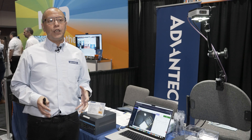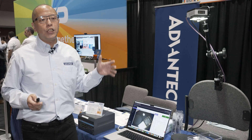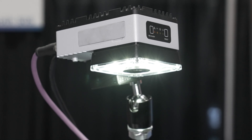This is an easy-to-use AI vision system using one of our Edge AI cameras from our iCAM series. This features both the NVIDIA Jetson Orin and NVIDIA Jetson Xavier NX platforms. The camera itself has a 1.6 megapixel Sony industrial gray camera that can shoot up to 60 frames per second.